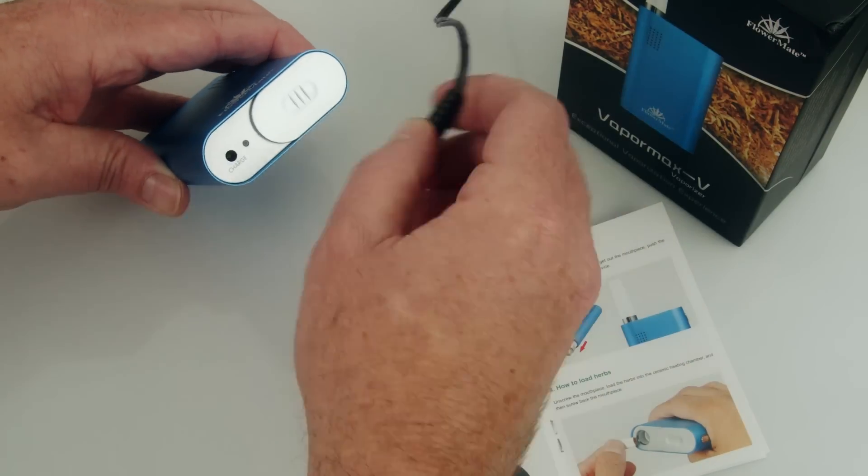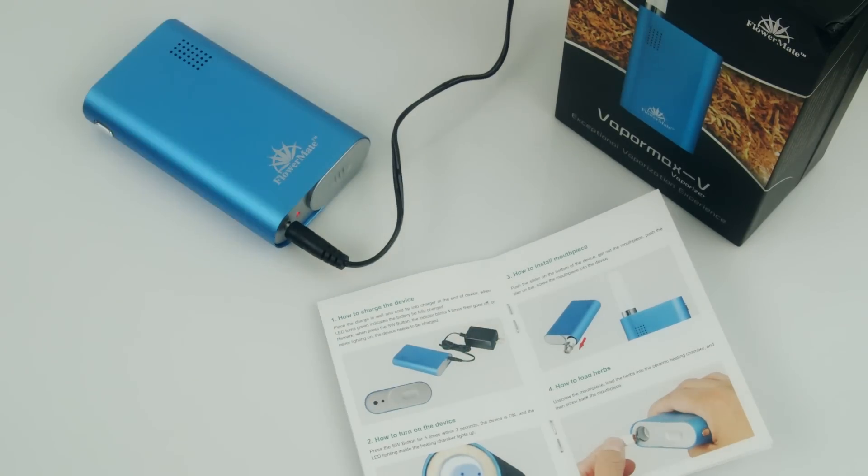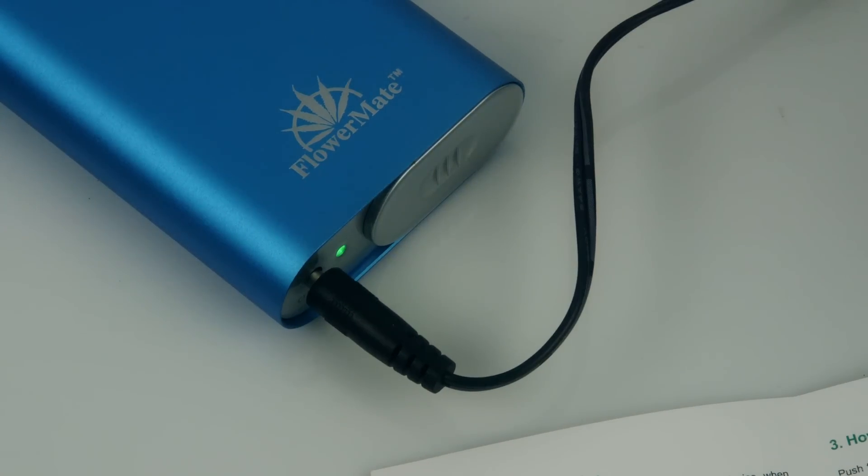Here's how you use the VaporMax 5. The first thing you want to do is fully charge your device. Plug the wall adapter into a wall outlet and then plug the other end into the charger base bottom. A red LED indicator will let you know that the unit is charging, and when it turns green you'll know that the unit is fully charged.